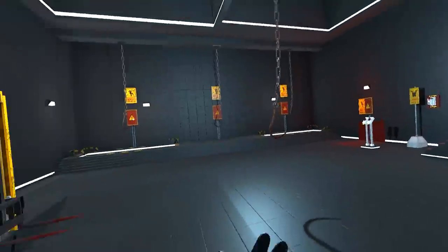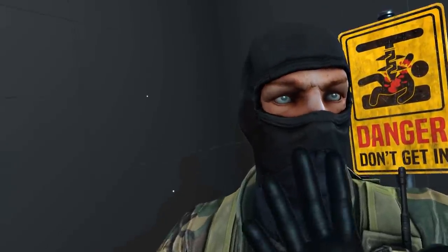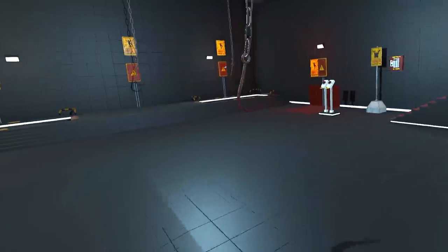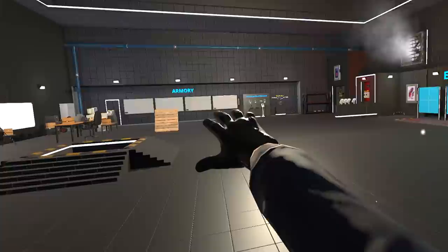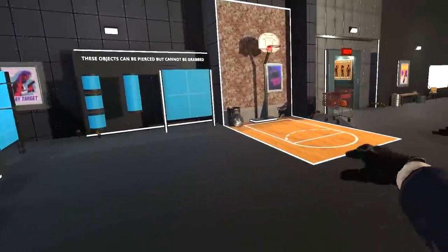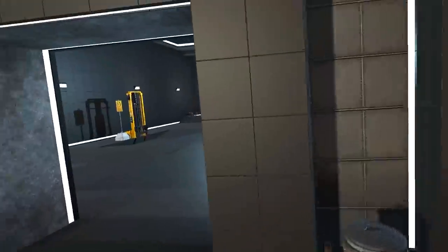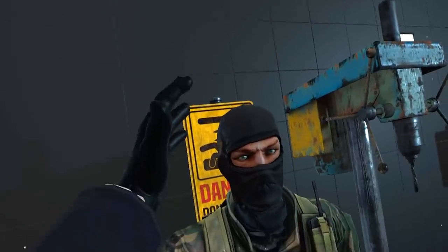They've just done a giant update and added a proper torture room. I'm thinking maybe they've seen my videos and thought people seem to like torture rooms, so let's give them one. You go have a little look out here — they've changed all of this. We've got all the stuff in one giant area now. Proper basketball court, the art display over there, and then in here we have what I like to call Plankdini's dungeon.